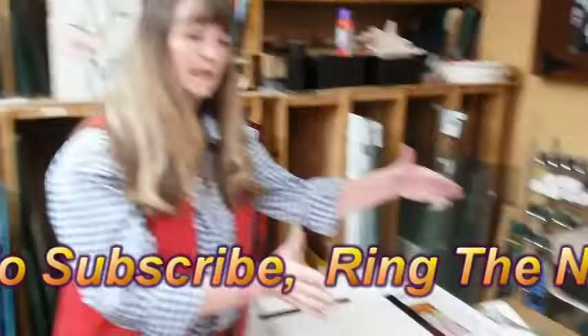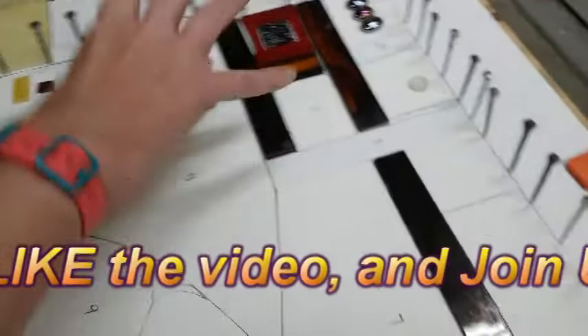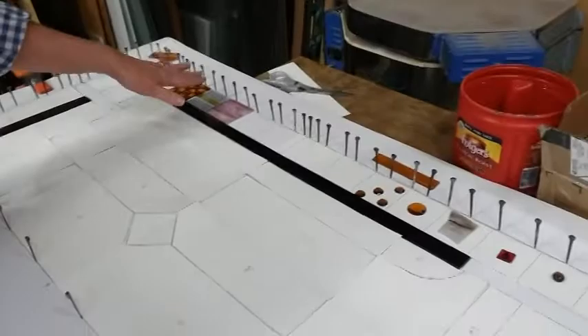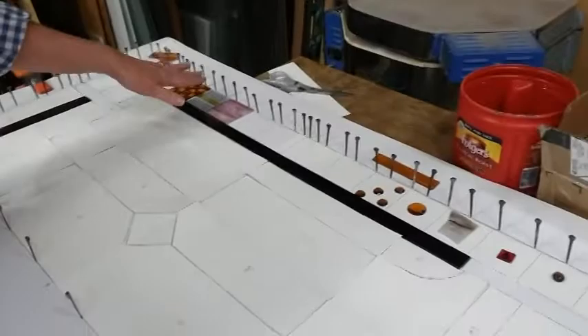I wanted to show you where these strips are going. This design is for a client and this is only just a little piece of it. As you can see, the strips are going right along here, making a little design — kind of a Celtic overflow — and then it'll continue. On the edge we're going to do a Moroccan border, so every one of these squares is going to be something different. That's going to be fun!